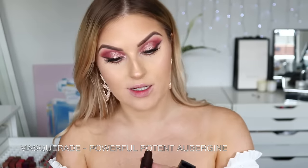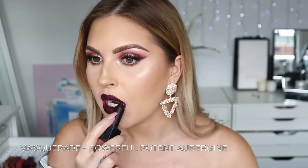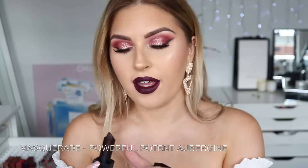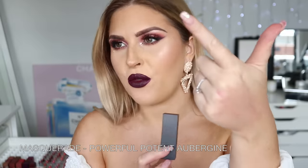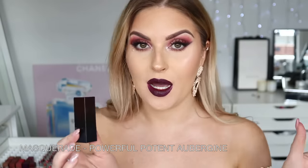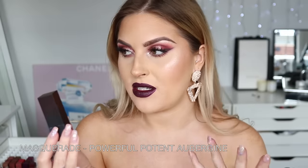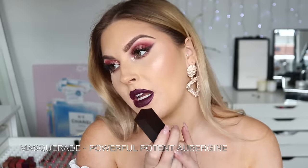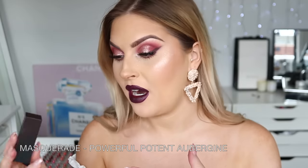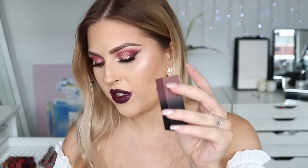Masquerade brings out my inner goth — this is a deep deep deep purple. I'm going to keep it because I really want to do some transformation videos: like an emo transformation, goth makeup transformation, different styles of makeup and fashion with the whole outfit, hair, and makeup. My style is very girly and classic, so I just wanted to do some makeovers that are completely different to what I normally do. I feel like this will come in very handy. I'll probably get rid of Dirty 30 — that light lavenderish undertone — to make space.